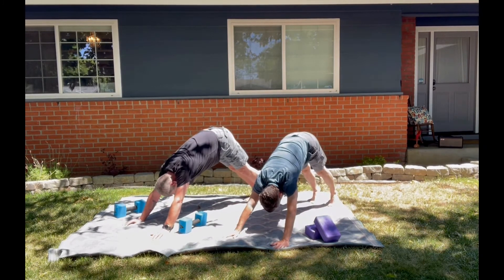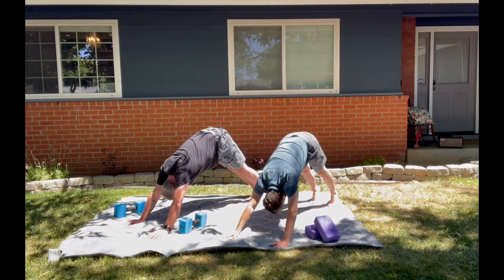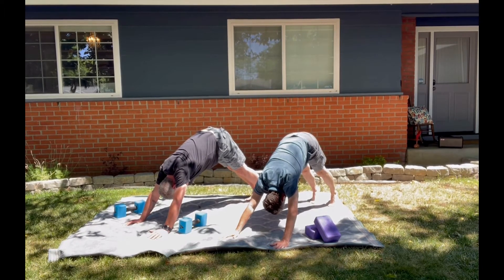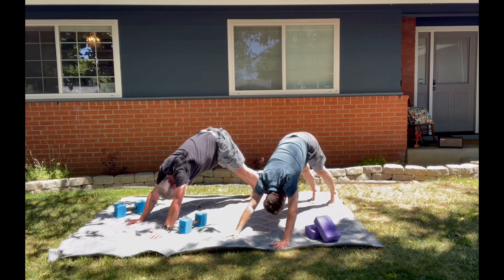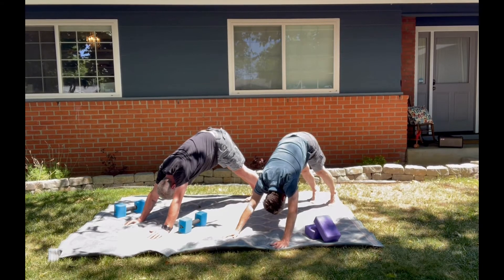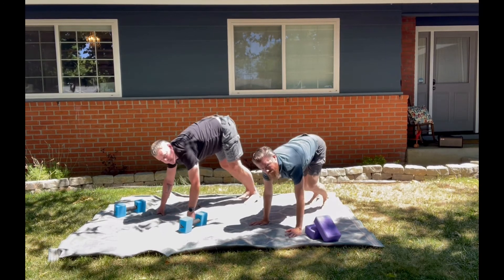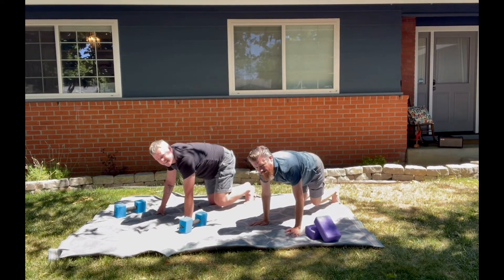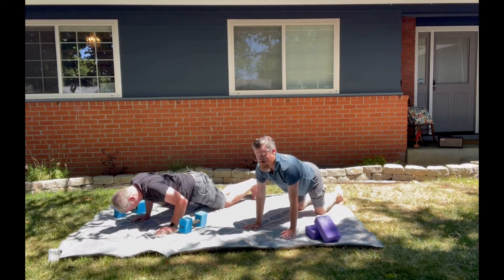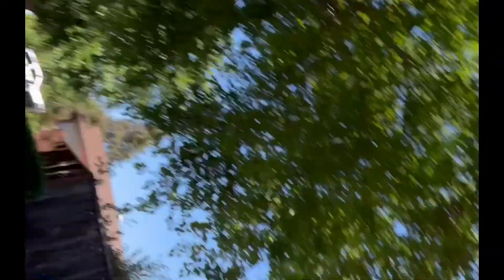Guide the knees down if you need to, reach your fingertips forward, forehead and chest fall — half downward facing dog. Breathing in and out. Walk the hands back, elbows graze the rib cage. Inhale lift, exhale down. Inhale lift, exhale down — squeeze, squeeze, squeeze. Keep breathing, you've got this.